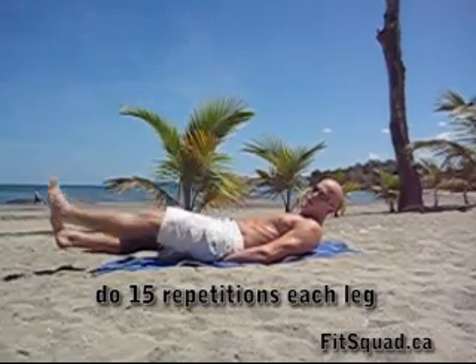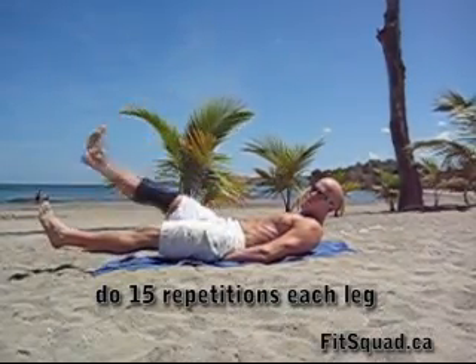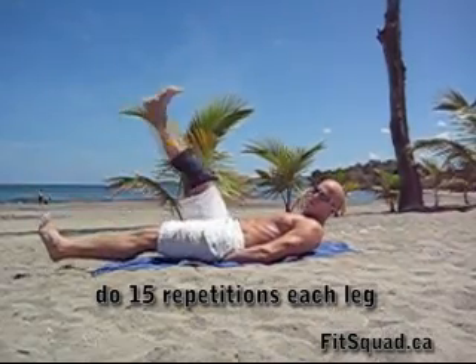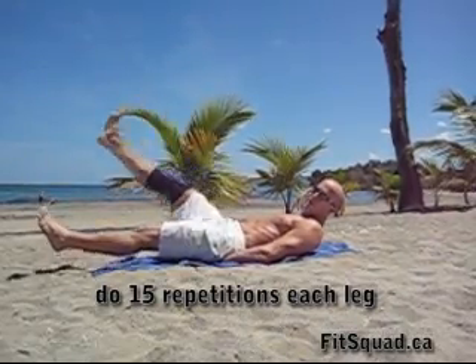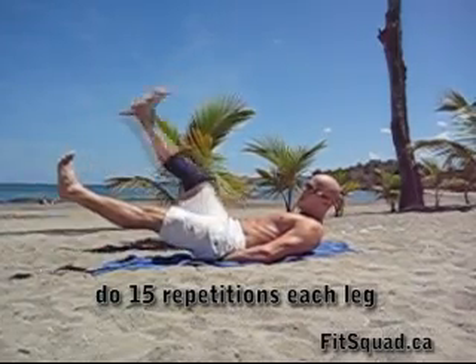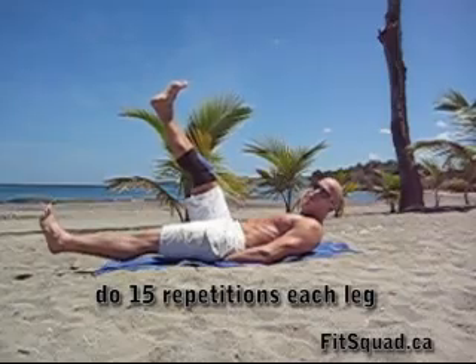Lower down, inhale. Exhale on the way up. Keep your abs nice and tight. Feet are just hovering above the floor. Don't lift up here — bring your foot all the way down. You're almost touching the floor.